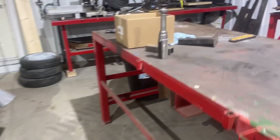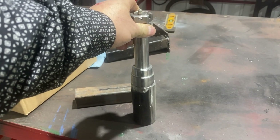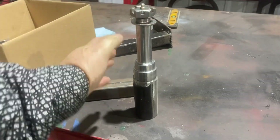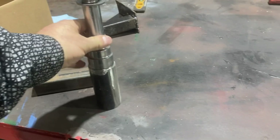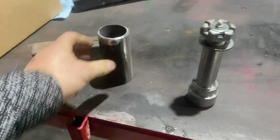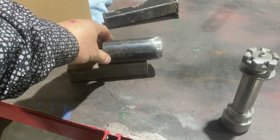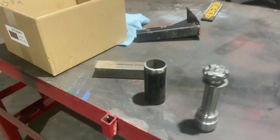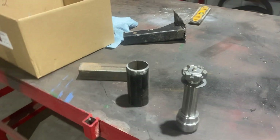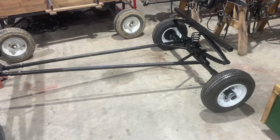I've got to do the two fronts. It's kind of a pain because I have to weld this axle onto here, and that has to be straight. Then once I get that welded on, I weld that onto there — and that has to be straight too. So there's a lot of fitting around there. I've got two more to do.